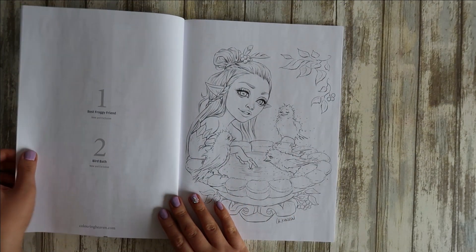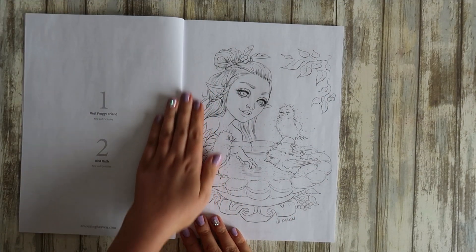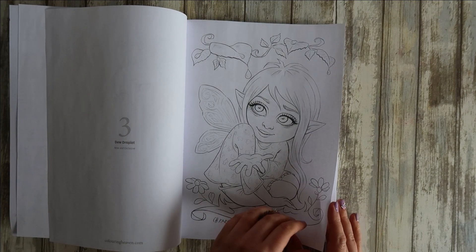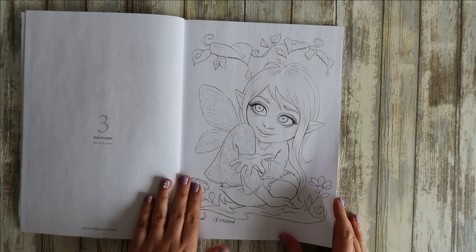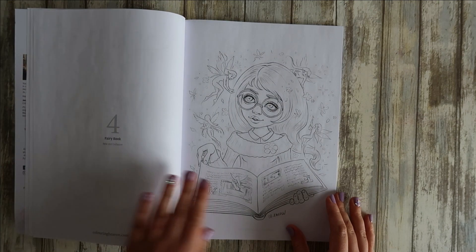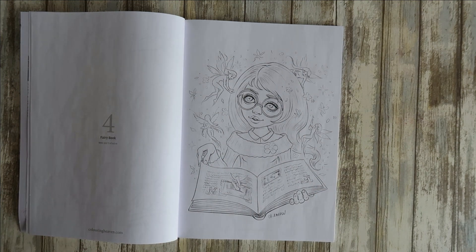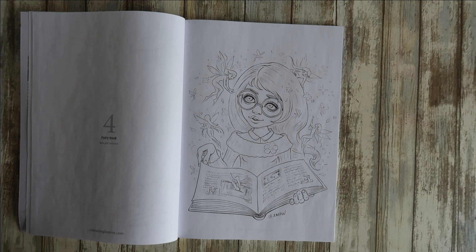This one's a new and exclusive one, and we've got another new and exclusive one as well. So is this one, and so is this one. I think it was last month — let me just double-check — yes, checking that one.